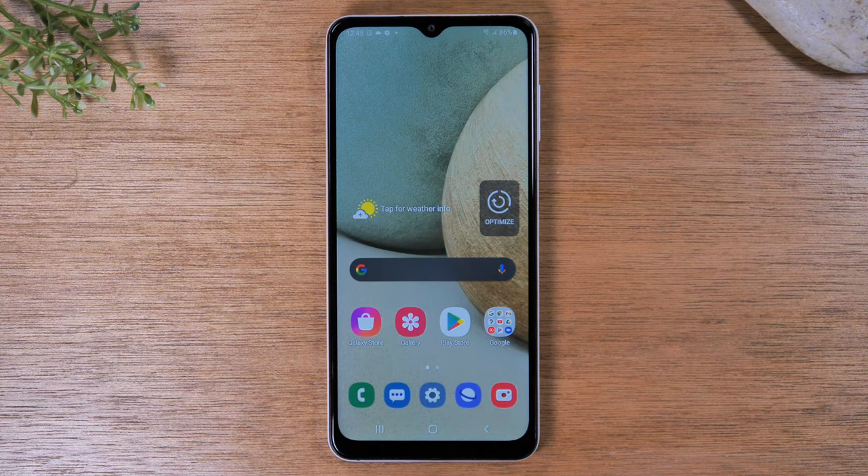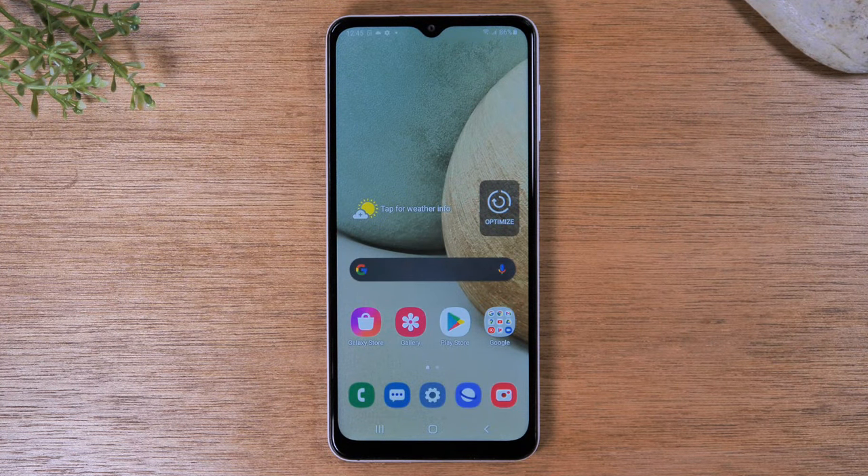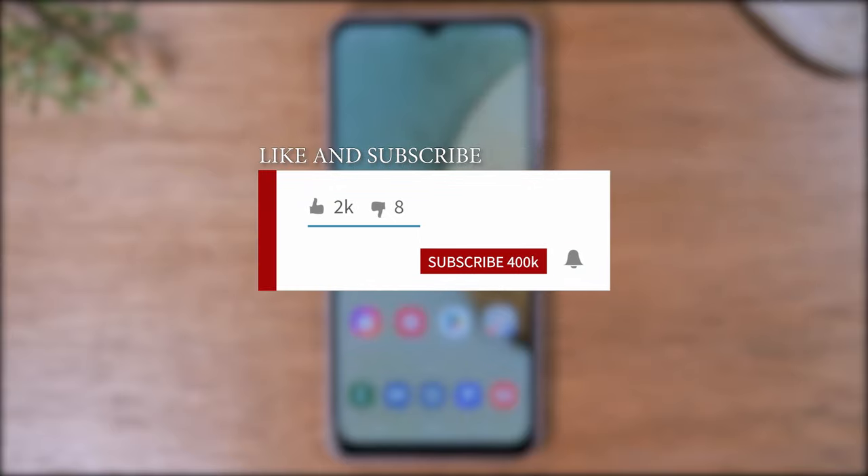In this video we're going over how to take a screenshot on the Samsung Galaxy A12. Hey everyone, thank you for joining us today. If you want to stay up to date on all the mobile technology coming out and learn cool tips, tricks, and hidden features, make sure you hit that subscribe button down below and tap the bell to turn on post notifications so you can be notified every time we post new videos.